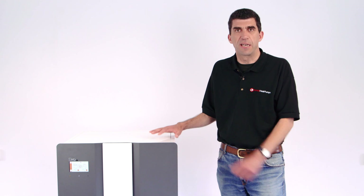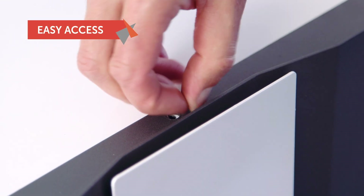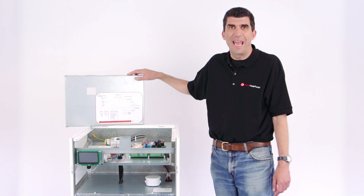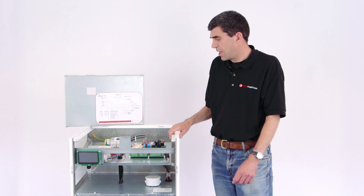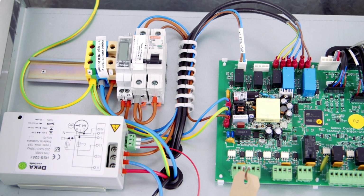We're going to slowly take the panels off and I'll show you all the features and facilities that the new model's got. I've now removed the front panel, which is a single cross-head screw at the top, and I've removed the inner electrics cover, which is two screws at the front and it just clips off, and that reveals the inner control area where the electrical wiring is.